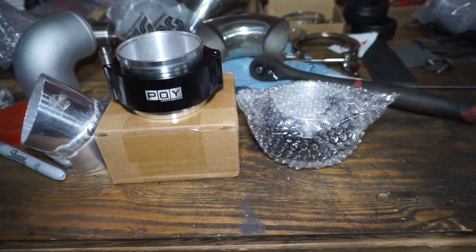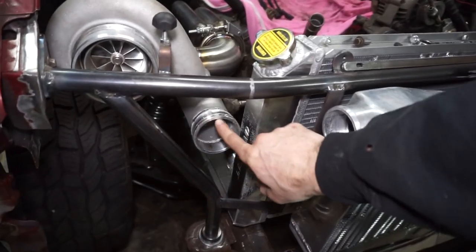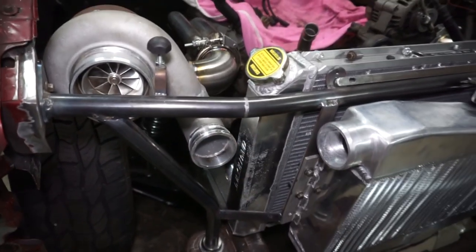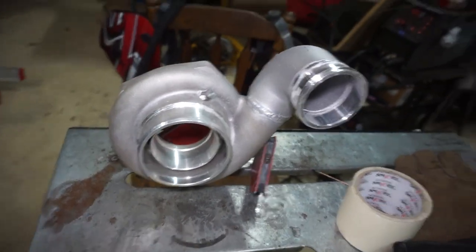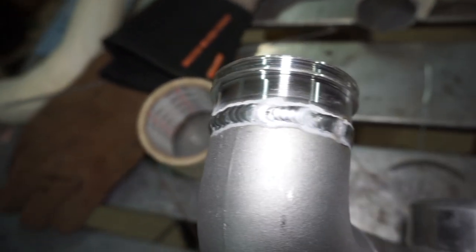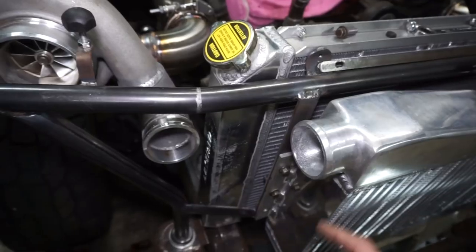Speaking of not dealing with hose clamps, I'm going to be using these PQY quick disconnect couplers. These are about $35 on Amazon, so hopefully they all work pretty good with no leaks — that's a really good price. I got the first quick connect fitting welded on and the welds turned out okay, welding the cast to the flange piece. Going to let this thing cool a little bit then we'll put it on.